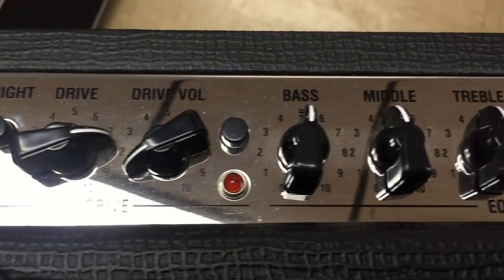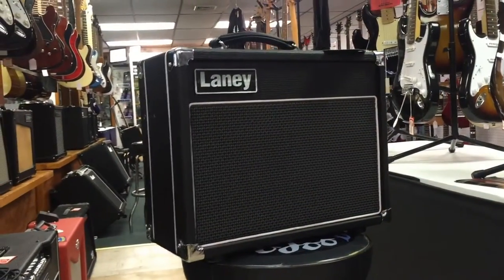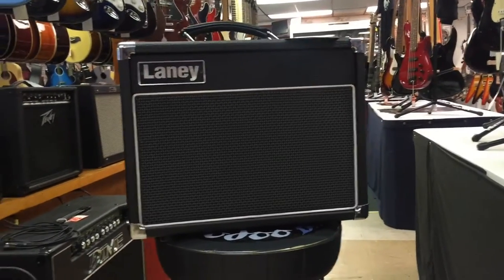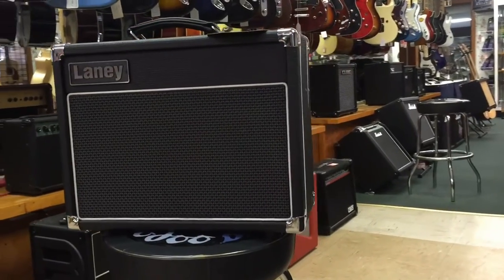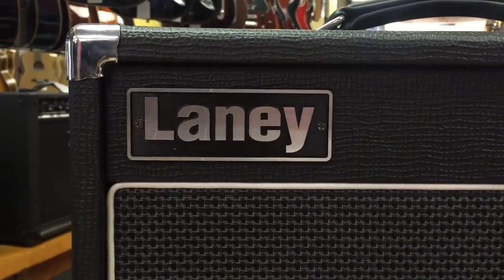This is a very versatile small amplifier. It's great for a gigging musician that's working in rock, pop, blues genres. Maybe not heavy metal, but with a good distortion pedal, you might be able to get some of those tones out of it. You can find this and many other great Laney products at our website, newarkmusical.com.